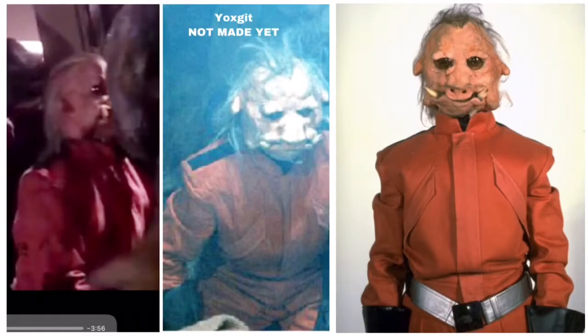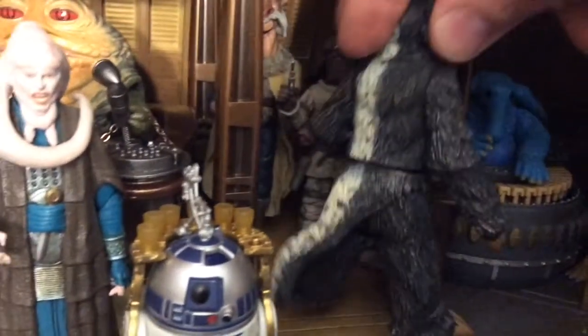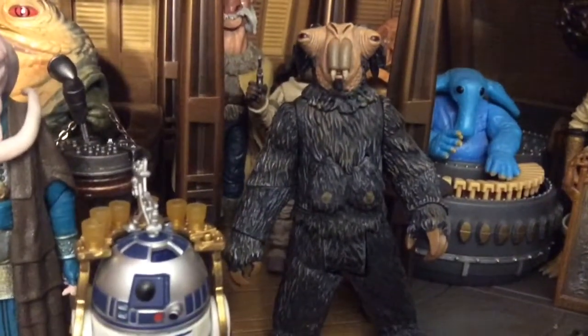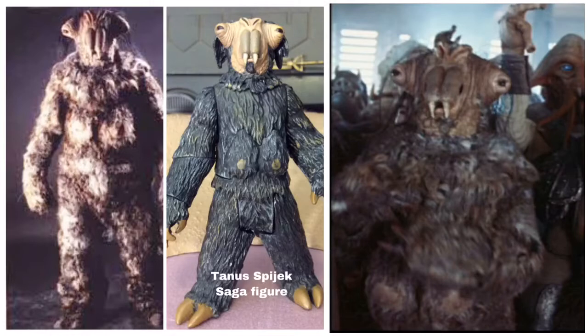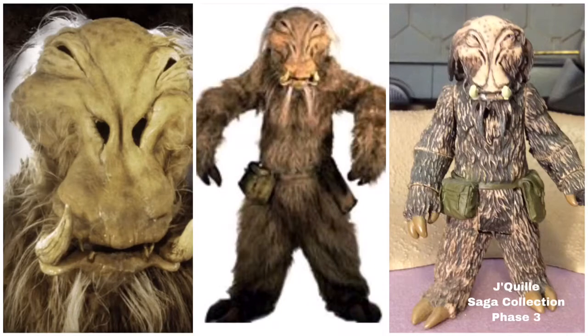Next up is Rake Rygerd — no figure for him, unfortunately. After that, we have Yoxkit, an Ugnaught character in all red. Again, no figure of Yoxkit — pretty disappointing. After that, you can just barely see on the right-hand side of the screen the back of Tanis Spijak — he used to be called Elon when I was a kid. His figure is available in the Saga Collection Phase 3. After that, another hairy friend walks by — that's Jekyll, also from Phase 3. And then we see Max Rebo playing some music.